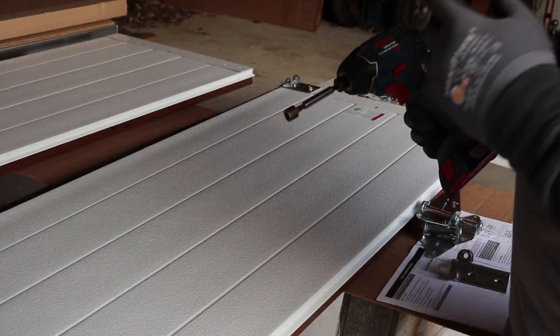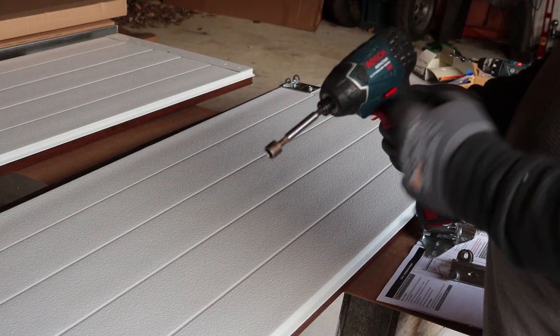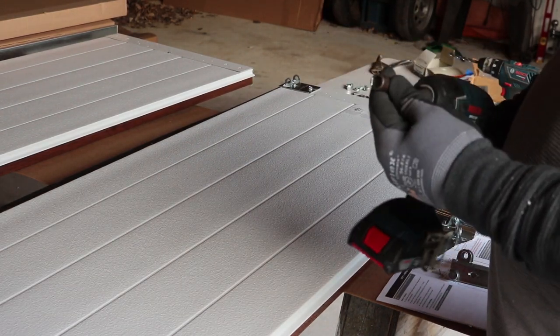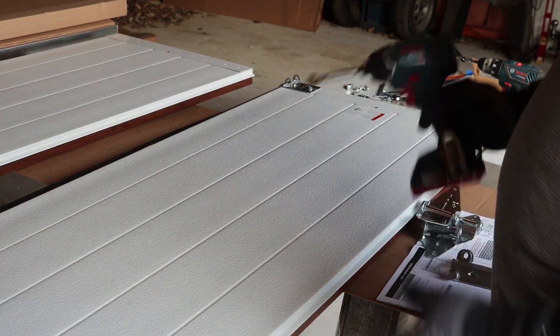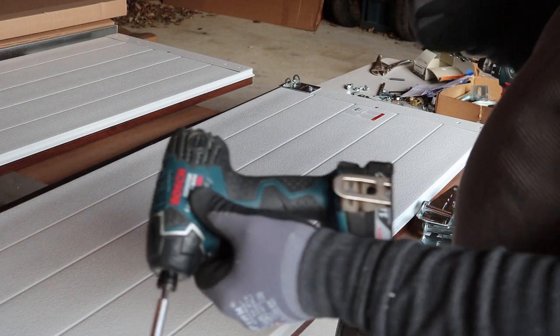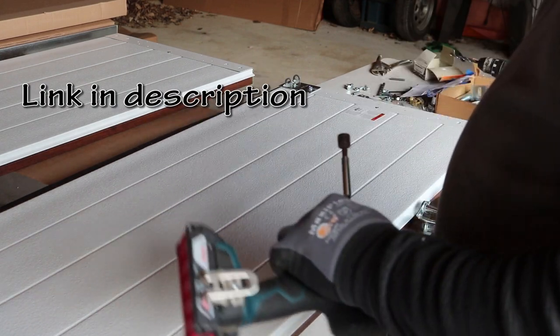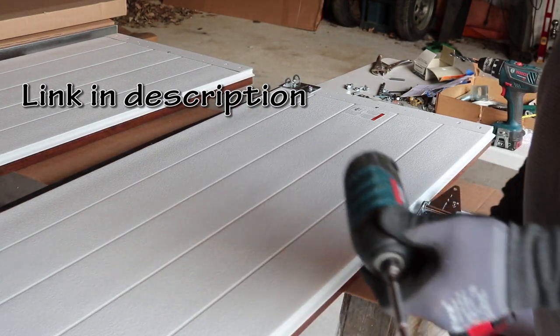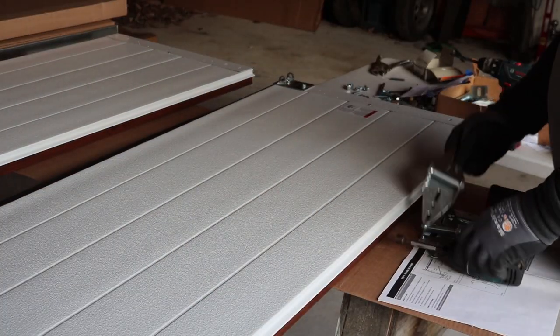I found it so much easier using the impact wrench with a seven-sixteenths bit to run all these screws in. I did my other door yesterday and this battery held up for the whole project, so I'm really happy with this Bosch drill and impact.